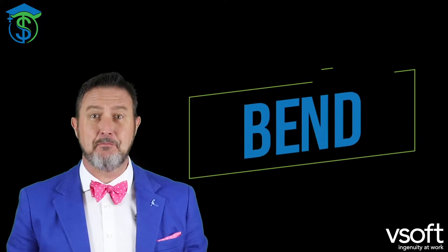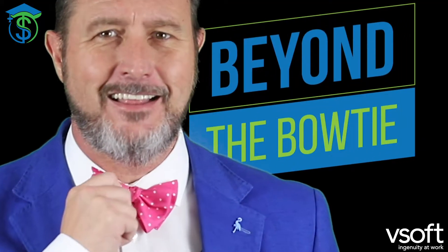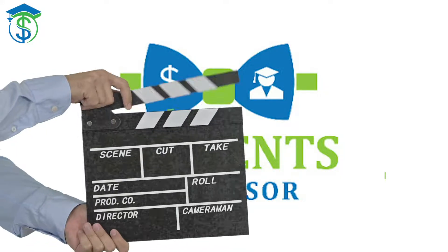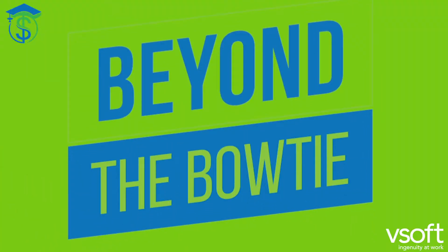Hey everybody. Ms. Professor here, and we're Beyond the Bowtie. Lights, cameras, sound, action. Beyond the Bowtie.